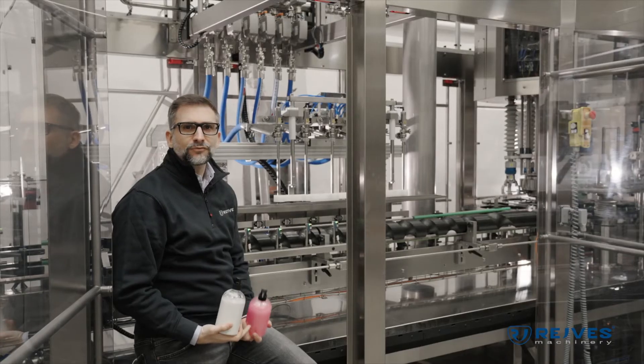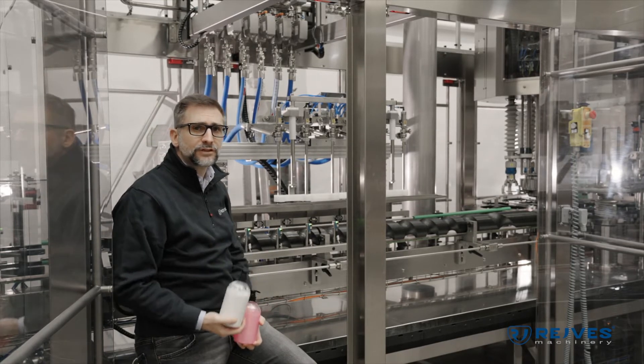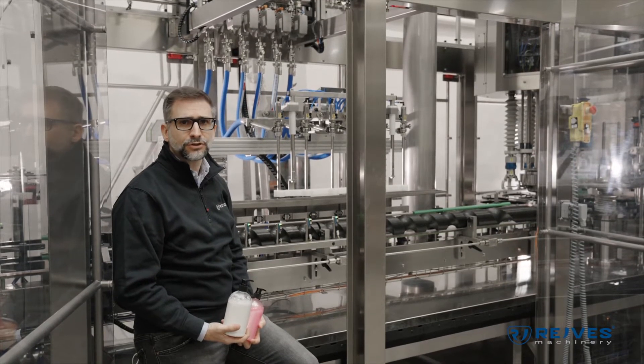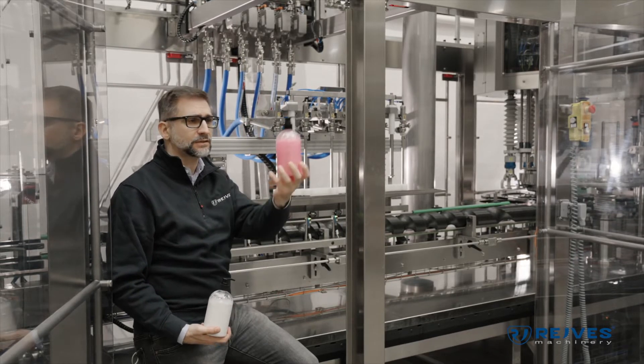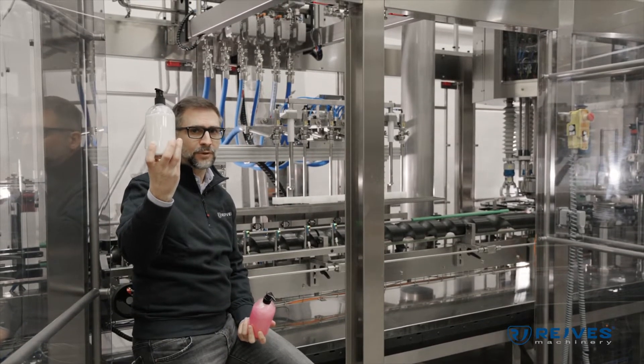The machine is provided with a buffer tank that we can see up there. This buffer tank is pressurized or depressurized. This feature allows us to work with dense products such as hand soap or hand cream — thick and creamy products.